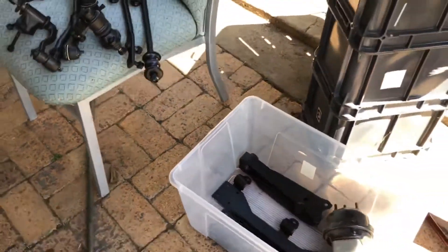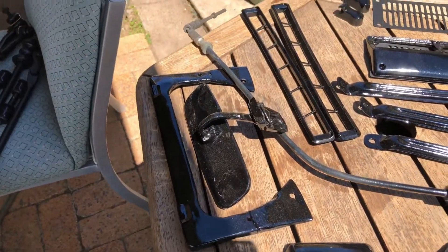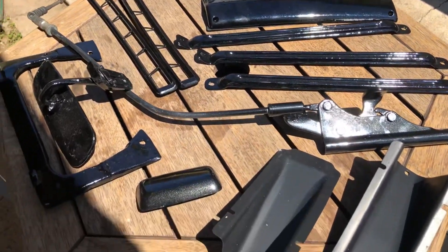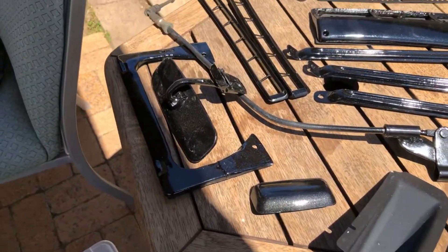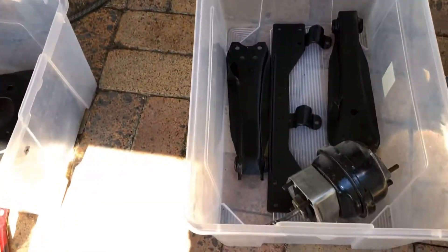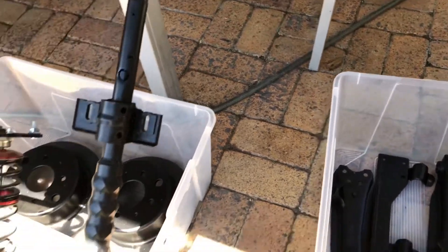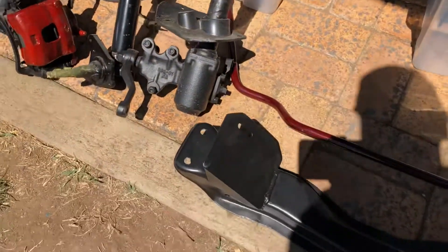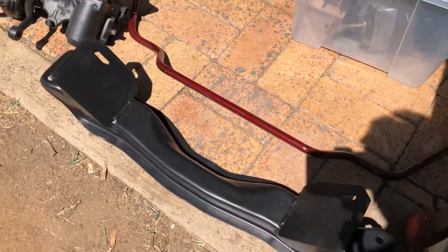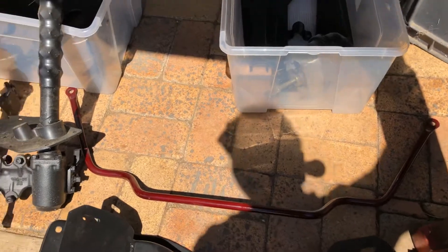All the front steering components have been cleaned up and blacked out — new ball joints fitted and anything that needed replacing has been replaced, all brand new and ready to go. Here are more interior and exterior bits being individually cleaned up and painted. The control arms have all been cleaned up and painted and come up really good. There's the cross member cleaned up and painted ready to go, and the front sway bar is all done too.